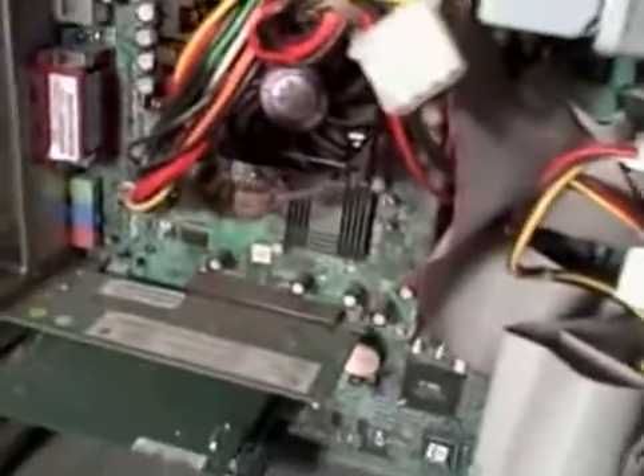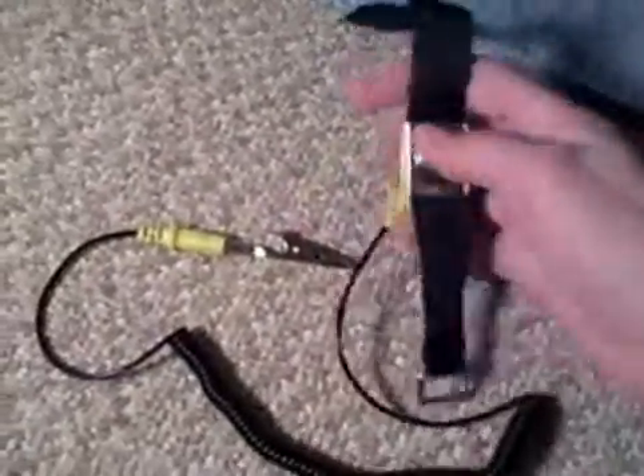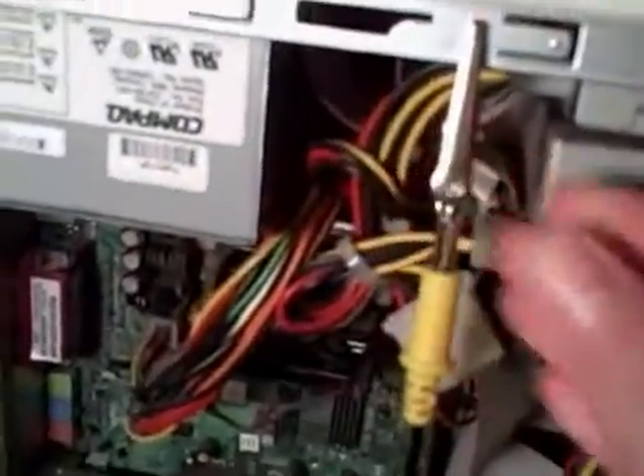That's pretty much the basics of a computer. One last thing: if you're working on a computer, you always want to make sure that you're wearing an anti-static wrist band. It looks like this — it goes around your wrist like this, and then this alligator clip, you clip this onto your computer anywhere on the computer.